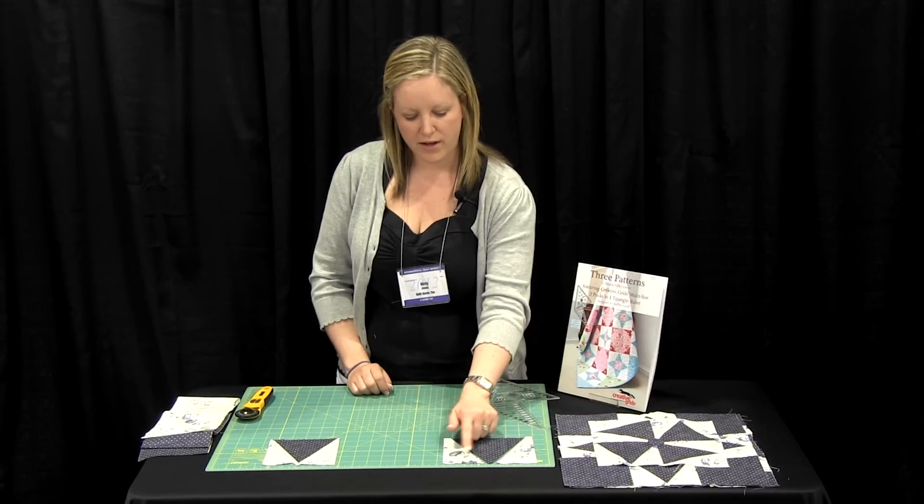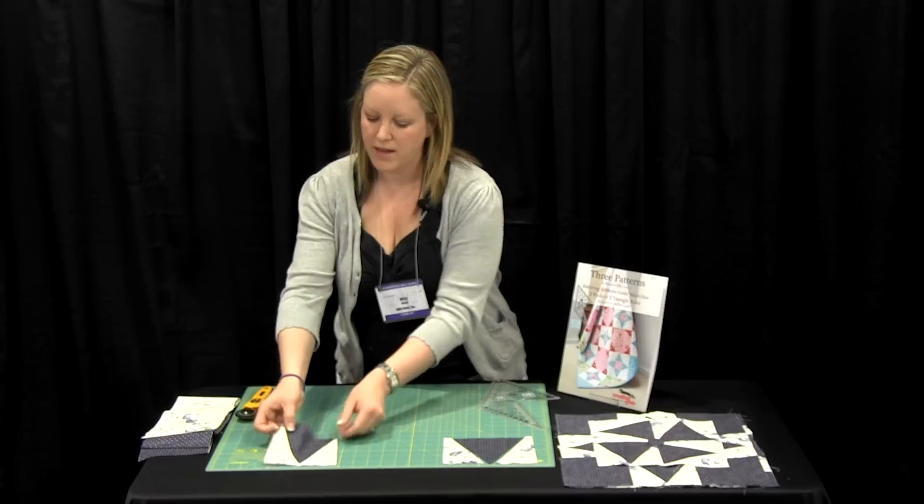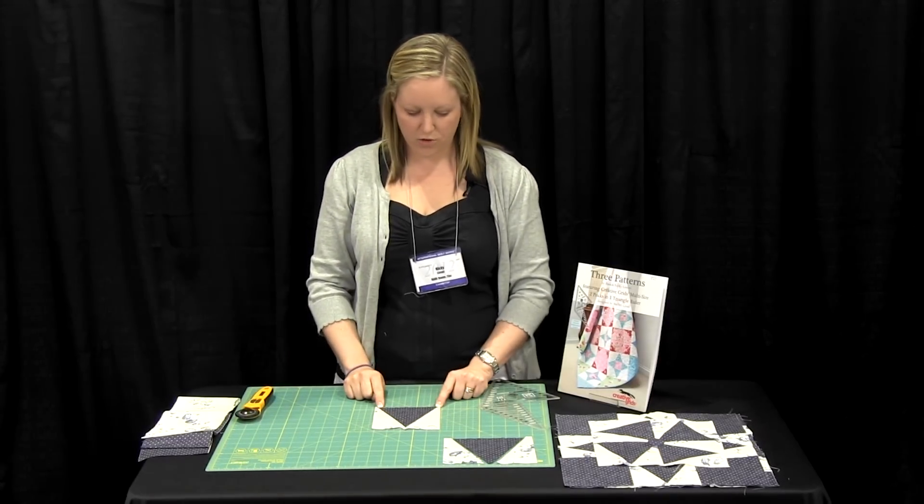We then sew the two side triangles to the centre unit, and there we have it — the two peaks in one triangle unit.